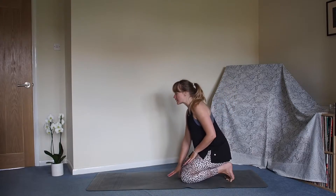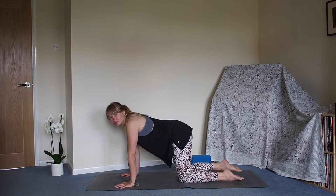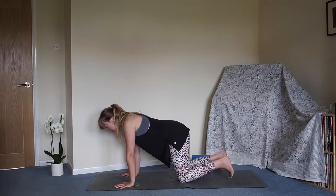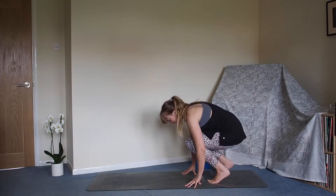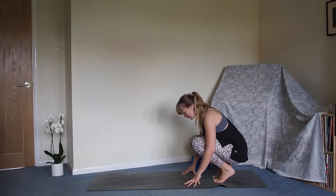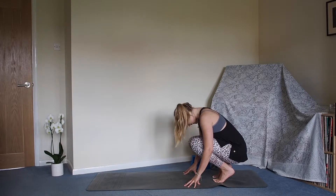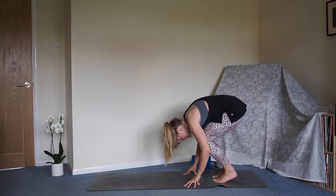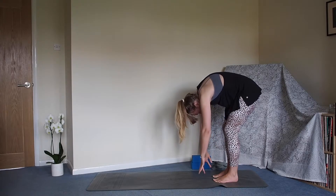Walking the hands forwards, untuck the toes and just take a moment - tap the feet out. From here we're going to tuck those toes back under again, walk the hands back, then we're going to tuck the chin in towards the chest and slowly begin to roll ourselves all the way up to standing. Heels probably come to the floor before we lift the fingertips, rolling all the way up through the body, knees soft.